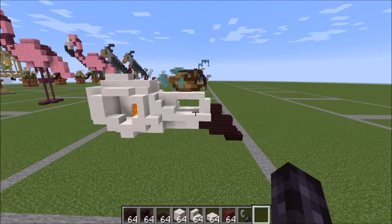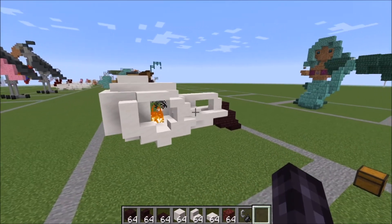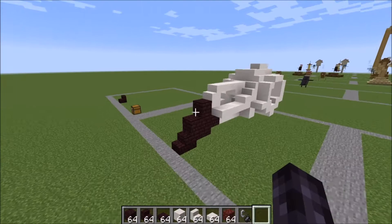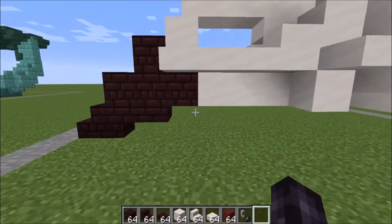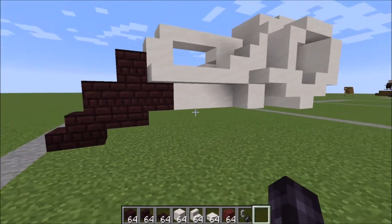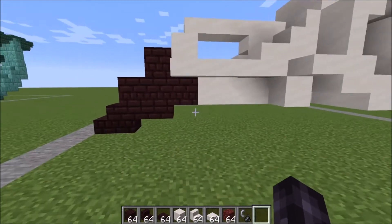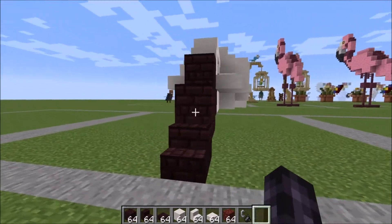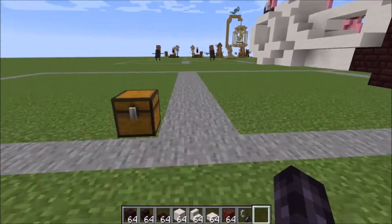Hey guys, it's Bowzy Bowzy and today we're doing a tutorial on this crow skull. So here he is. He has one block more elevated than the bottom of the beak. So if you're going to place it on something, place the beak one level lower from where you start. Let me show you what you're going to need for this build.